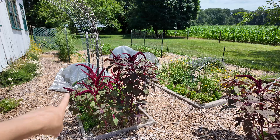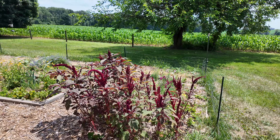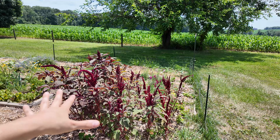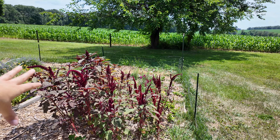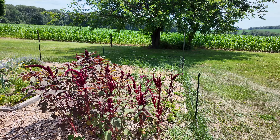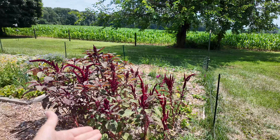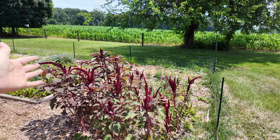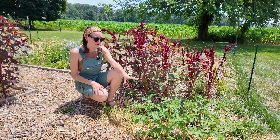Not only do we have amaranth here, but we also have a little section in this flat area. Initially I had this whole area planted with amaranth, but then we had a freeze come through and it killed all of my seed starts. Luckily I hadn't planted all of them yet, so I was able to come back with whatever I had left — and that is what you see here. In front of the amaranth I have some potato plants.